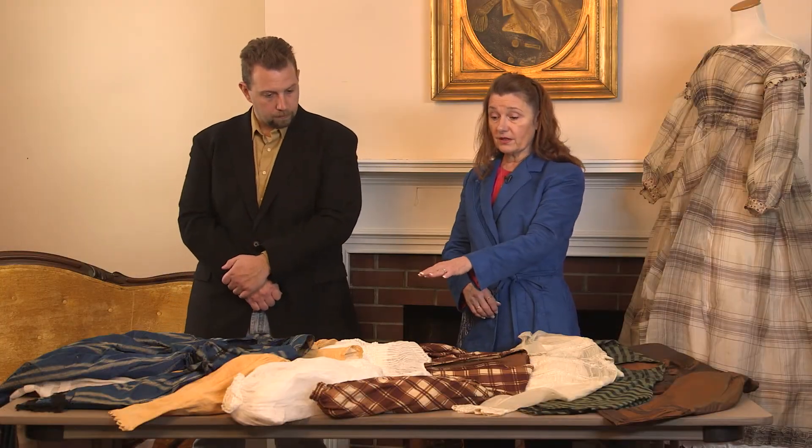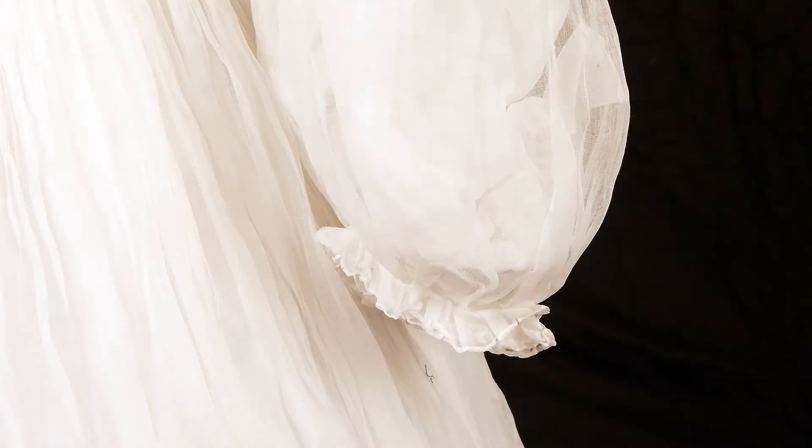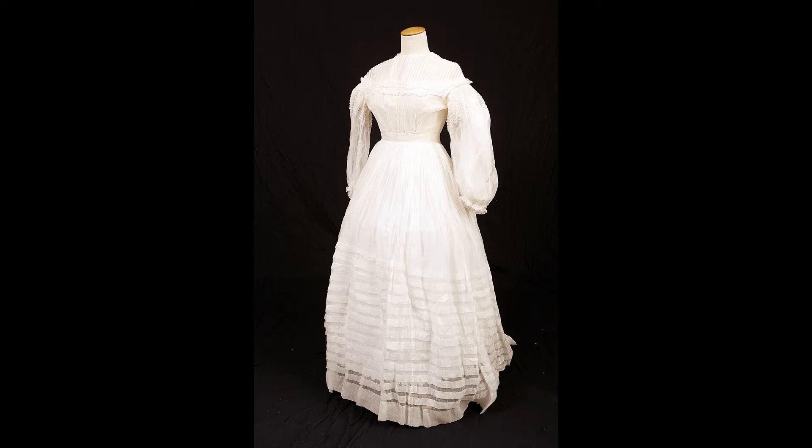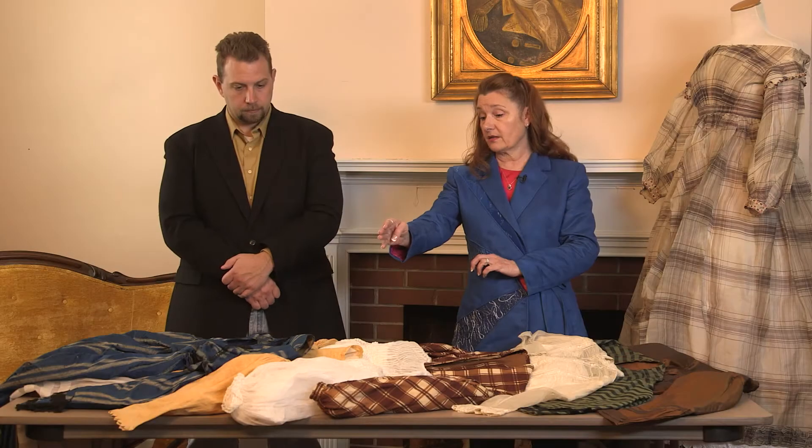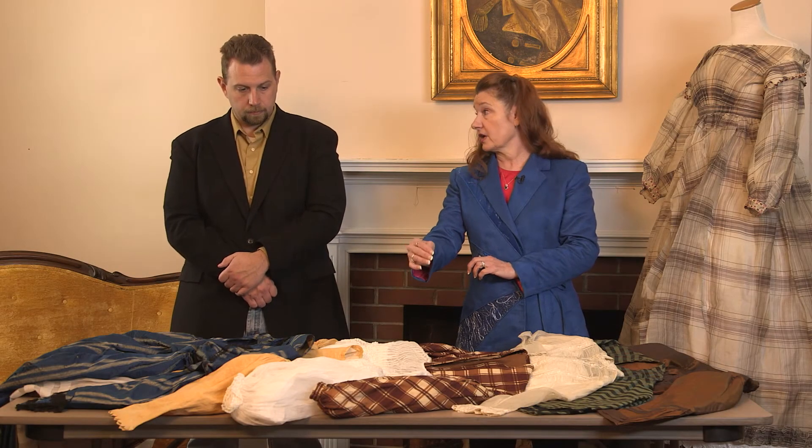Then the next sleeve is a cuffed sleeve but it does not have a hook and eye closure. Very full — it has lots of beautiful pin tucks at the top of it and it's gathered, so it is very full but it is the same fullness at the wrist as it is at the arm's eye.